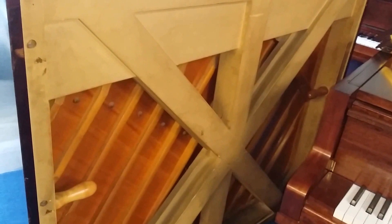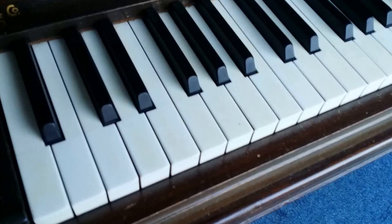Grottenstein pianos have an unusual back to them — they have a wonderful bracing which is actually copied by some Yamahas later on, and it gives tremendous stability. The soundboard at the back is in extremely good condition with no cracks on it.